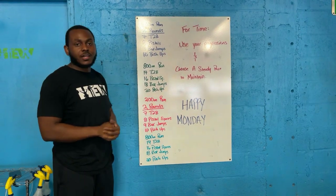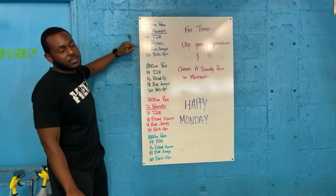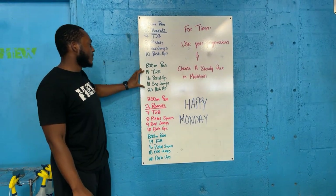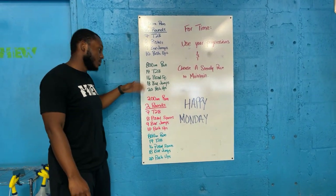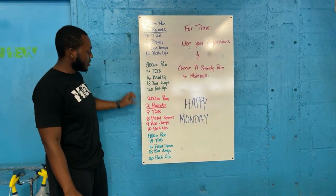Kind of stay in your colored sections. Starting off, you're going to have two rounds: seven toes-to-bar, eight pistols, nine box jumps, ten push-ups. Then you move into the next section: 14 toes-to-bar, 16 pistols, 18 box jumps, 20 push-ups.